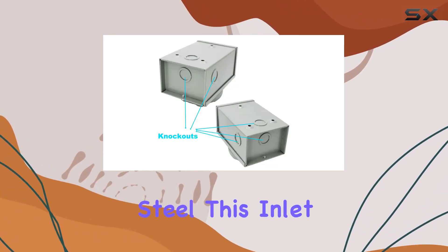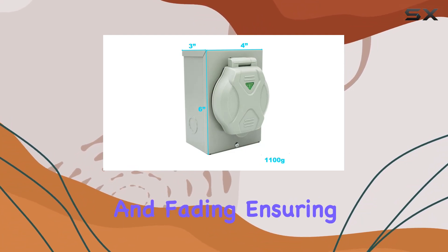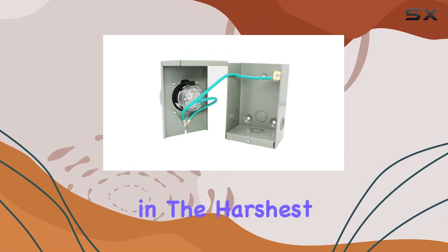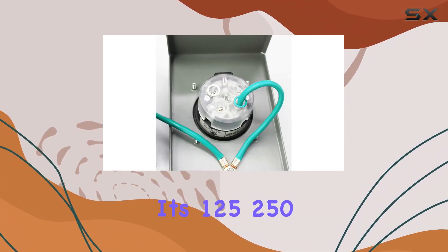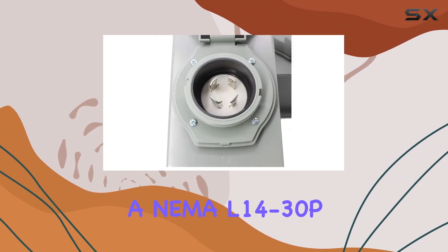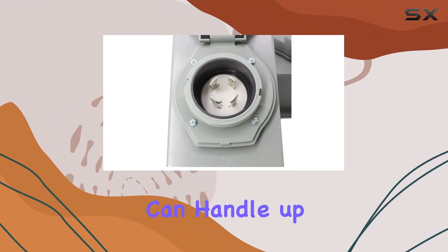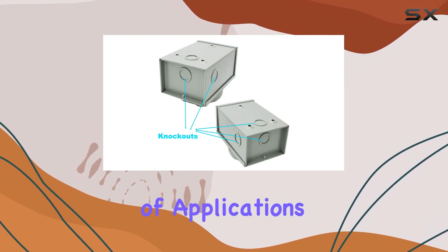Constructed with low-carbon steel, this inlet box boasts durability and resilience against corrosion and fading, ensuring longevity even in the harshest weather conditions. Its 125-250-volt power inlet box, featuring a NEMA L14-30P four-prong plug, can handle up to 7,500 watts of power, making it suitable for a wide range of applications.